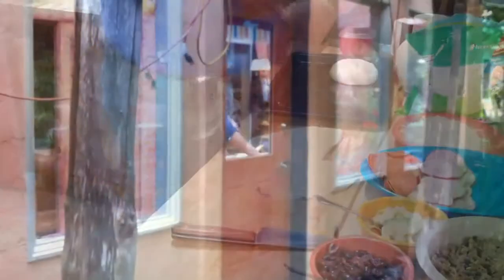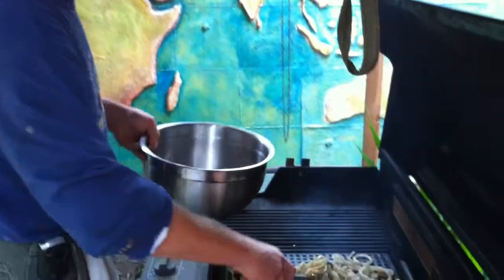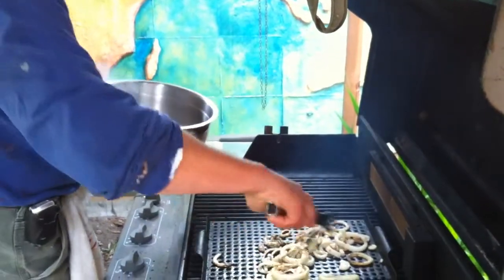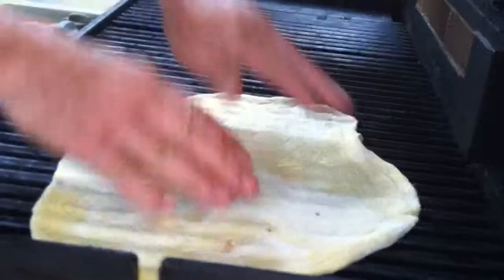Just stack those up. Tongs and onions — the onions are for the pizza. Just stack those up. That's good.